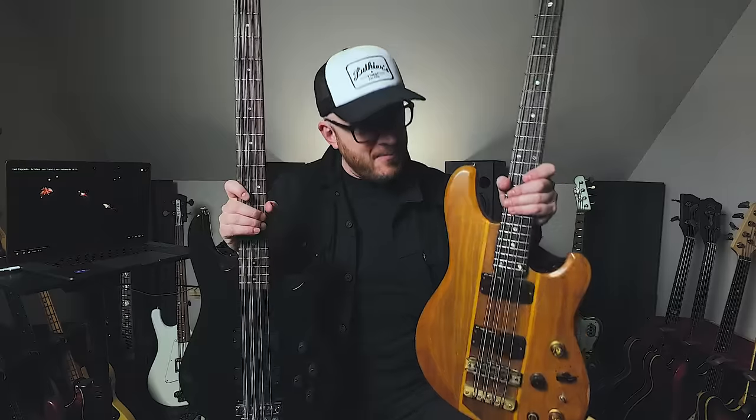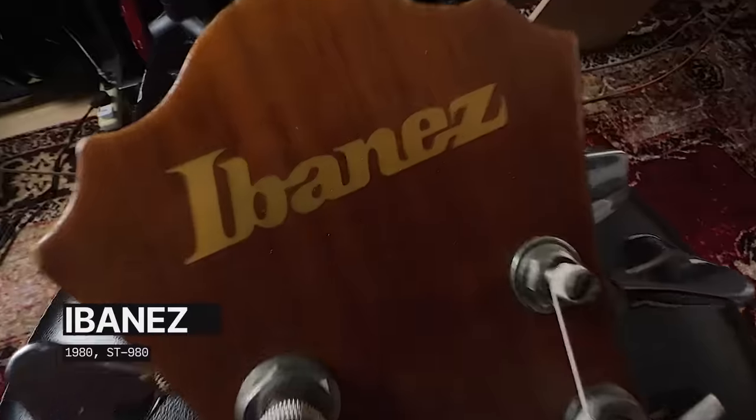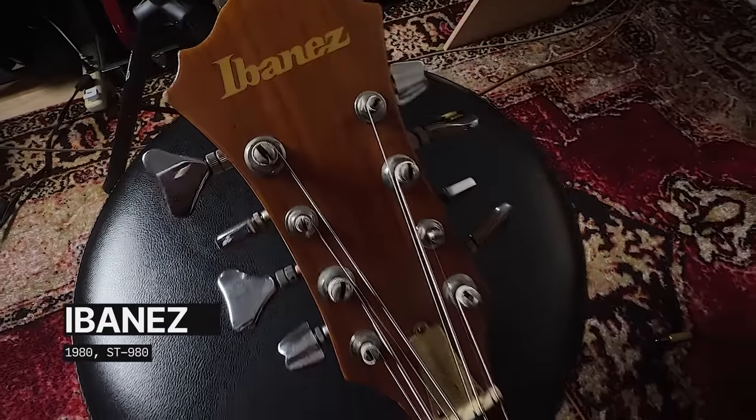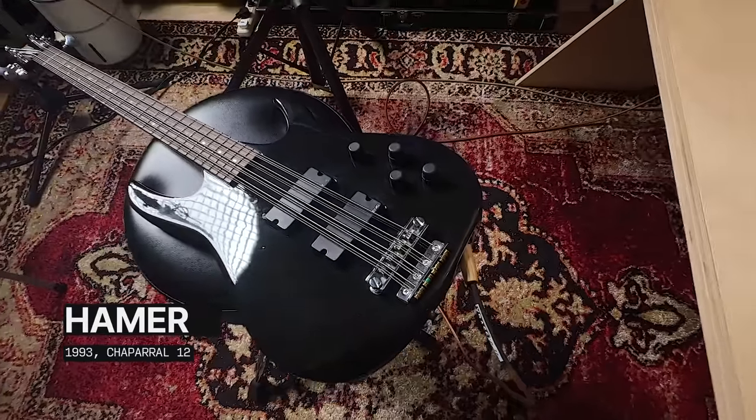The eight string bass as a concept was born way before the 12 string bass, back in the 60s. Today I am using my 1980 Ibanez ST980 eight string. The 12 string bass didn't come around until the late 70s, and I believe Hamer was the first manufacturer to do a 12 — today I am playing my 1993 Hamer Chaparral 12.